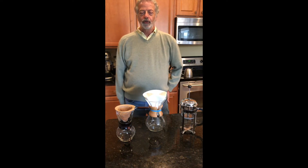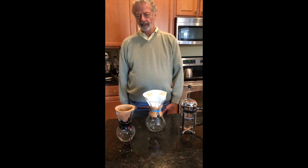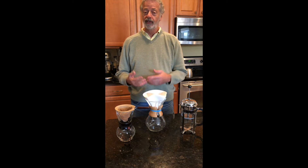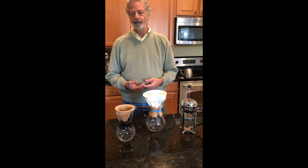Hi, I'm Don with Sienna Coffee Roasters. Today I want to talk with you a little bit about the brewing process, some of the different methods by which coffee may be brewed, and some of the techniques on how to get this to be your tastiest cup of brew.